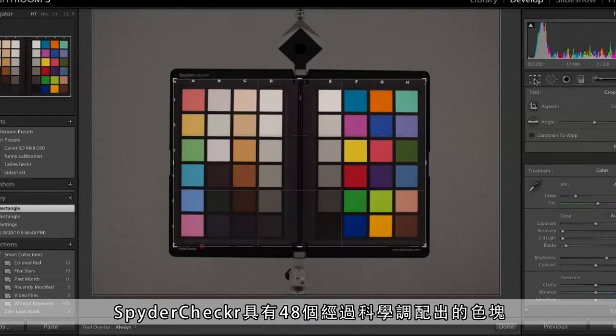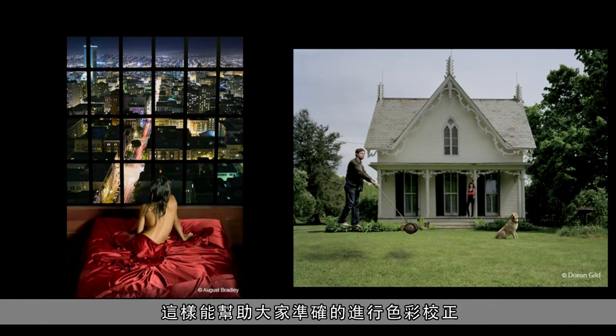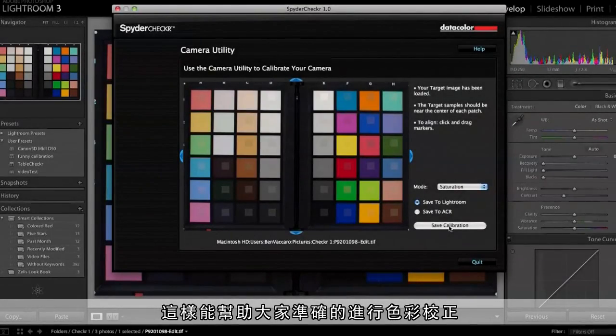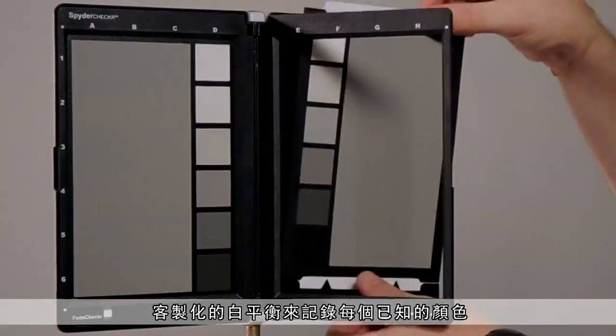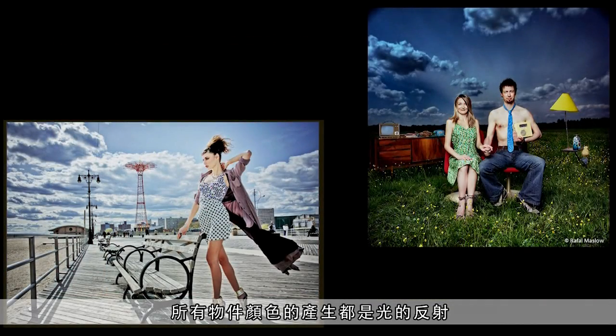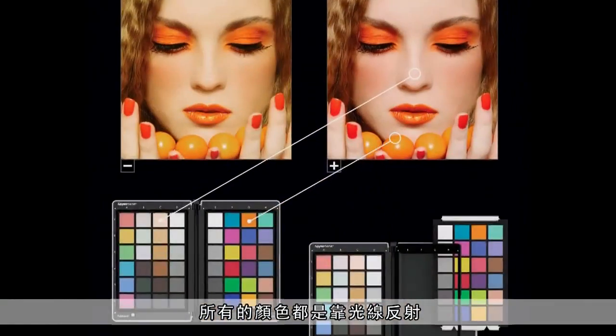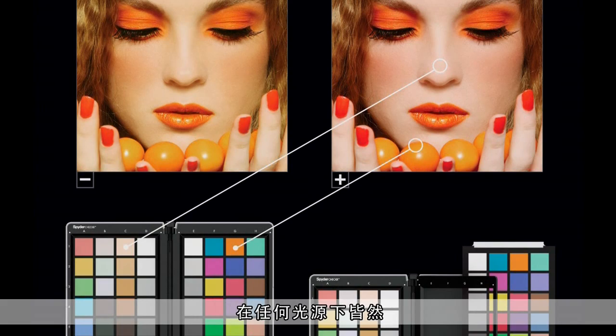The problem most photographers don't know about is that every single camera and every single sensor are different. The Spider Checker has 48 scientifically formulated patches that represent real-world colors. This tool allows you to create custom camera calibration, custom white balance, and record known colors you would find in everyday life. This includes blue skies, green grass, and an extensive array of skin tones. Each color reflects light just like its real-world counterpart under any light condition.